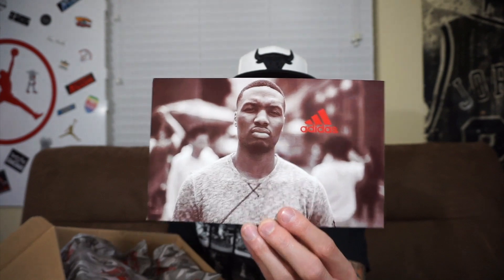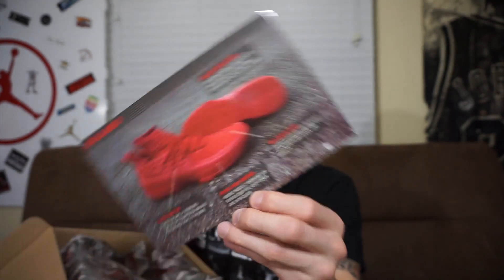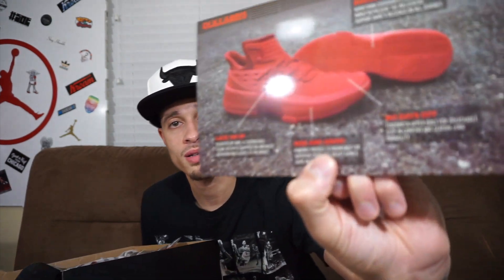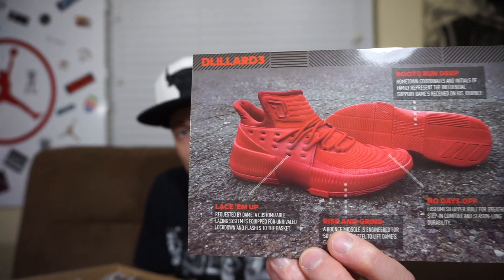In the box you get a Dame postcard - a little card with his face on it. On the other side it says D. Lillard 3 and has all the tech specs. It talks about 'roots run deep' with coordinates of places from his journey, 'no days off' referencing the upper mesh for breathability, comfort, and season-long durability, and 'the rising grind' talking about the bounce cushioning system. Then there's 'lace them up' - a customizable lacing system with unrivaled lockdown, requested by Dame himself.